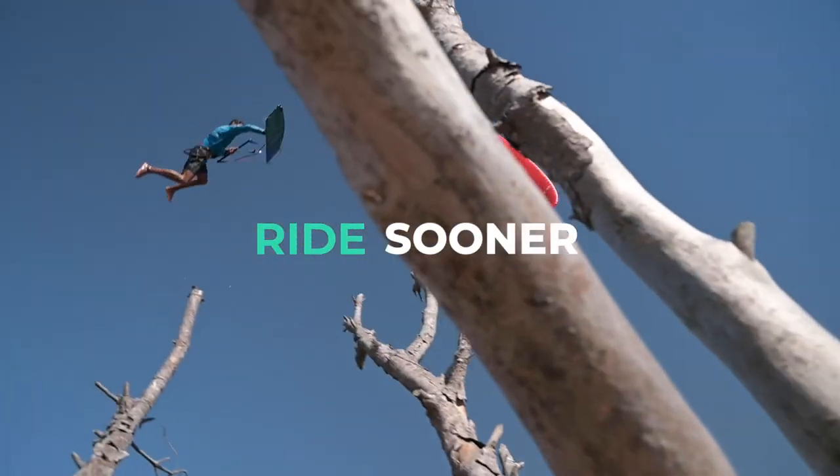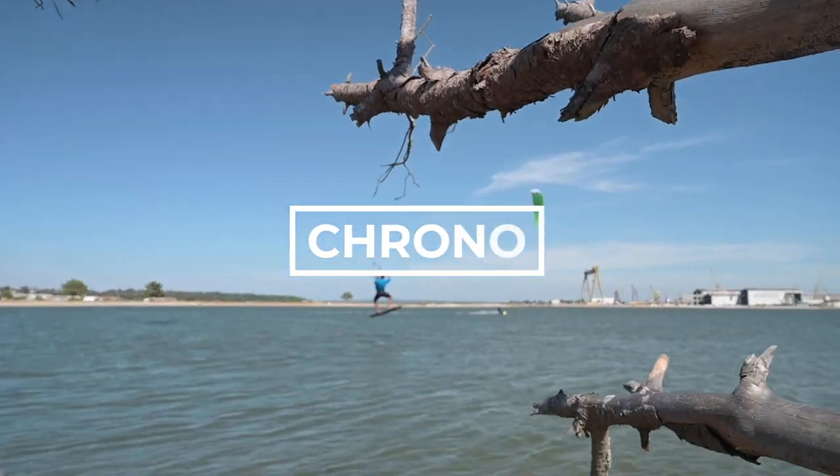Ride sooner, ride longer, ride faster. Ride the Chrono V4.